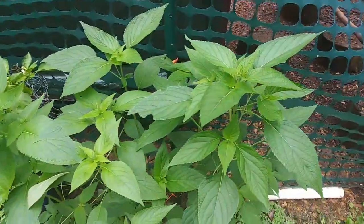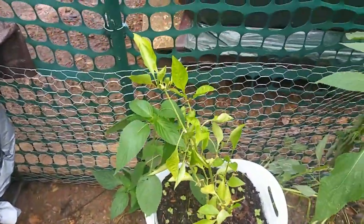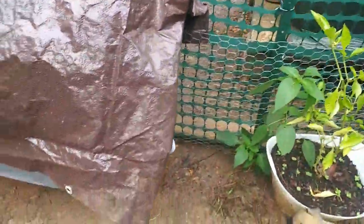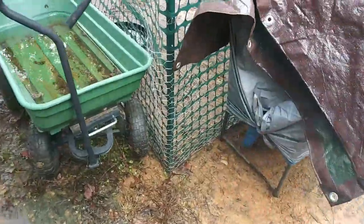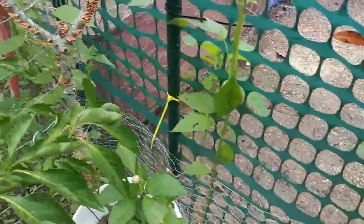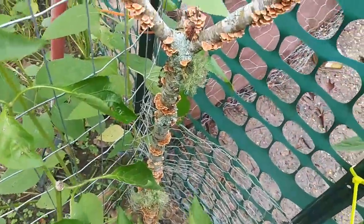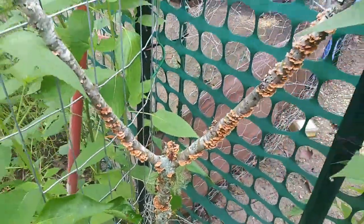Oh, those are chia plants — I'm letting them grow. And those are my pepper plants there. More chia plants, pepper plants. I'm just letting them grow until they die, basically. I've got more chicken wire over here — it's not even secured to the fence yet. I may do that at some point, but it goes all the way over here and all the way over there. Look at that pretty limb — it's been raining and it kind of blooms when it rains.